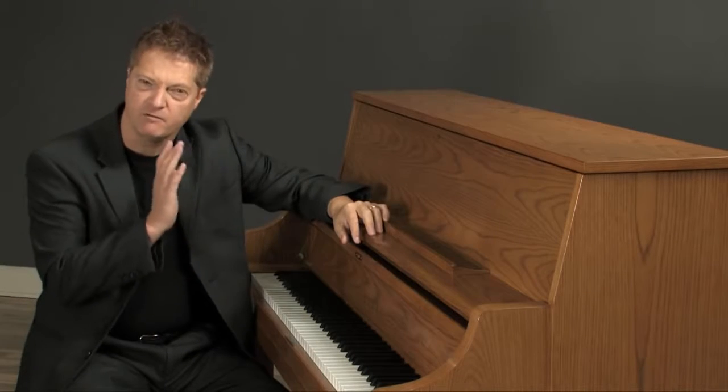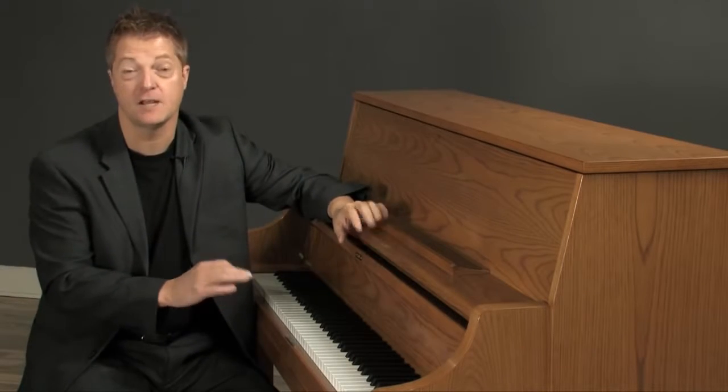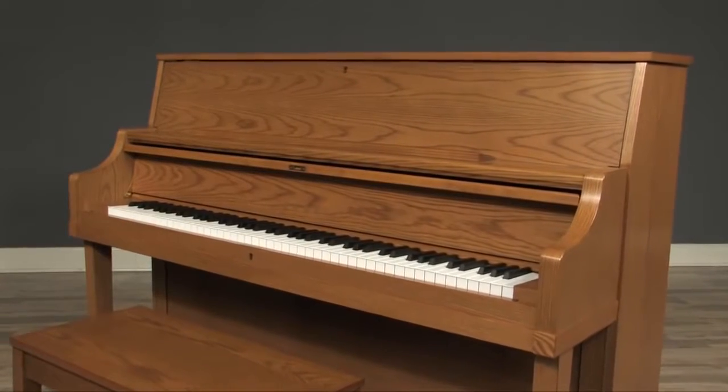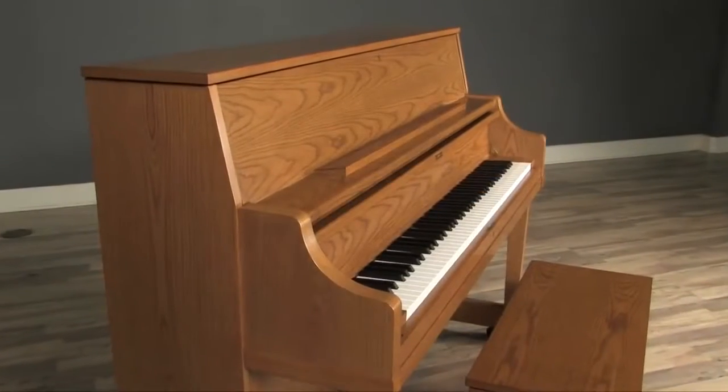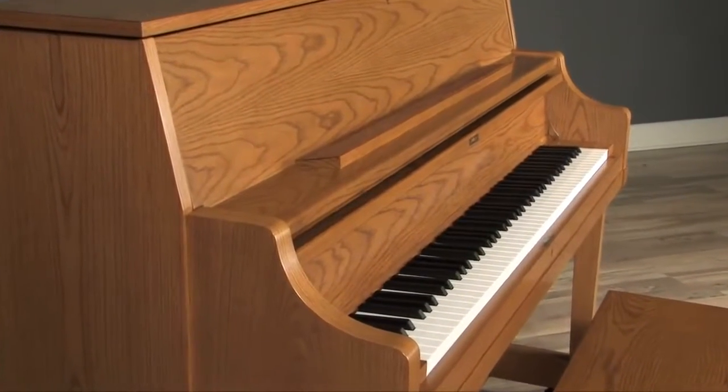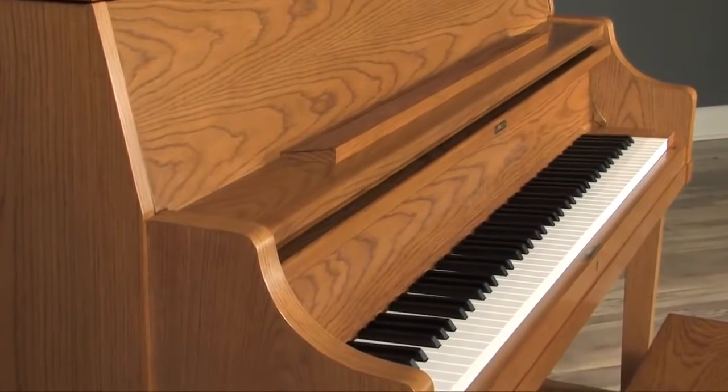This is the Kawai UST9, one of the finest institutional pianos in the world. We designed it to meet the most demanding institutional requirements, but then far exceeded those standards by adding the most advanced upright piano action in the industry and other important enhancements that set it apart from any other institutional piano.